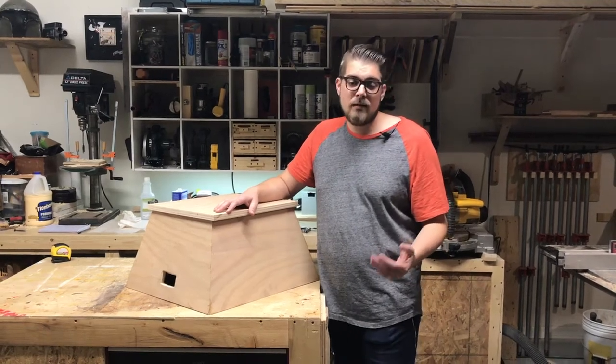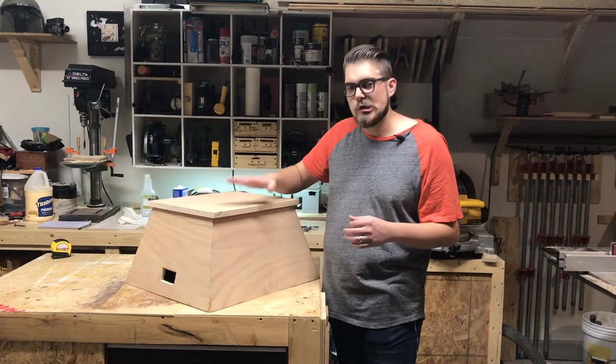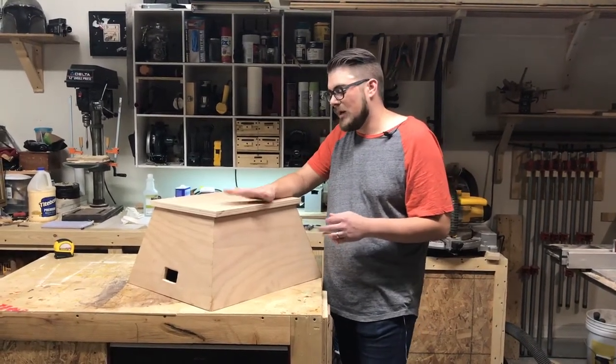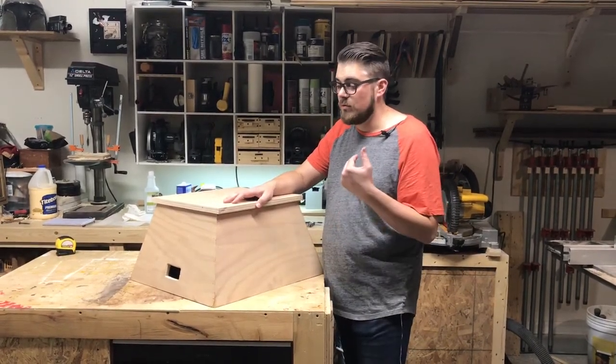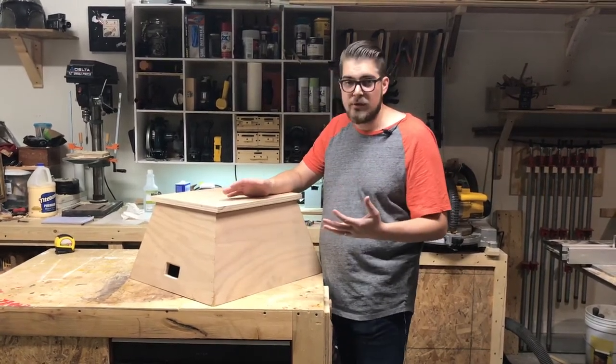Welcome to Knot Today Woodworking. This week we're going to make a very simple but very useful shop step stool. What I liked about this project the most was that it was very quick — it took me less than a few hours to mill the stock, put it together, and have it completed.